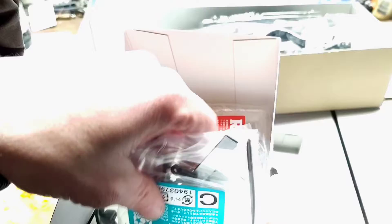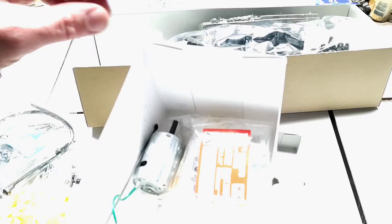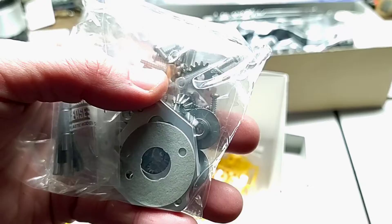Digging further in — another parts bag, some zip ties, double-sided foam tape, and other bits. We've got our driver's head with the helmet. Another parts bag with all our ball bearings, grease, and pinion gears.